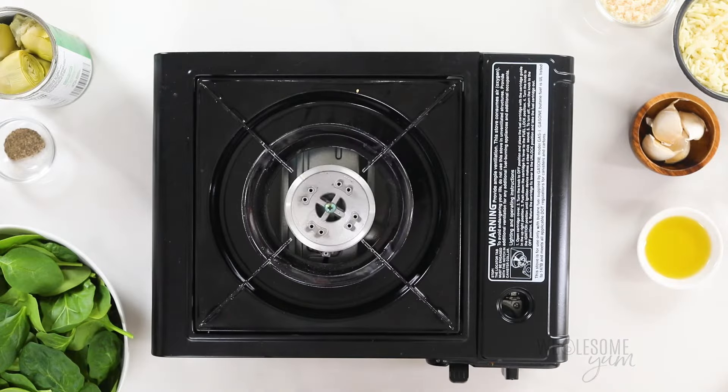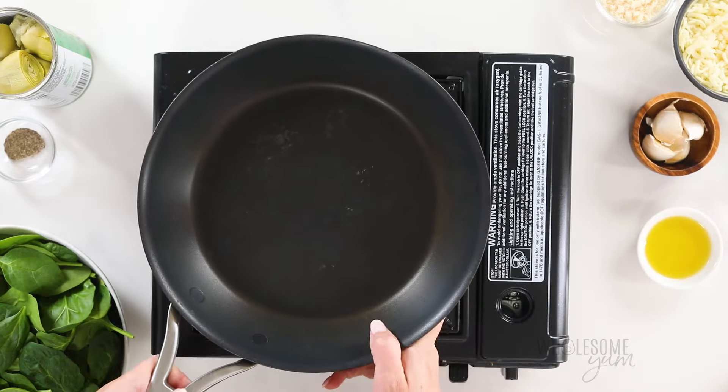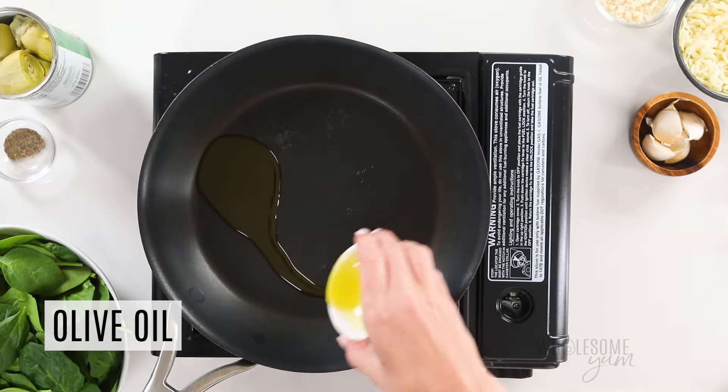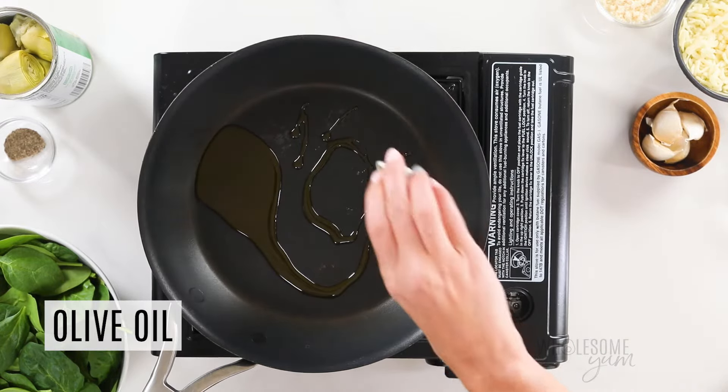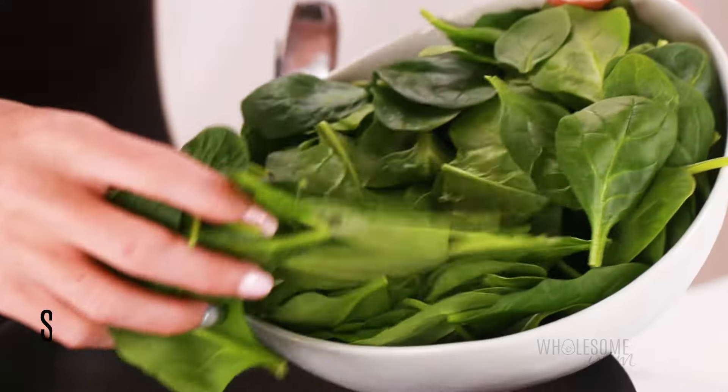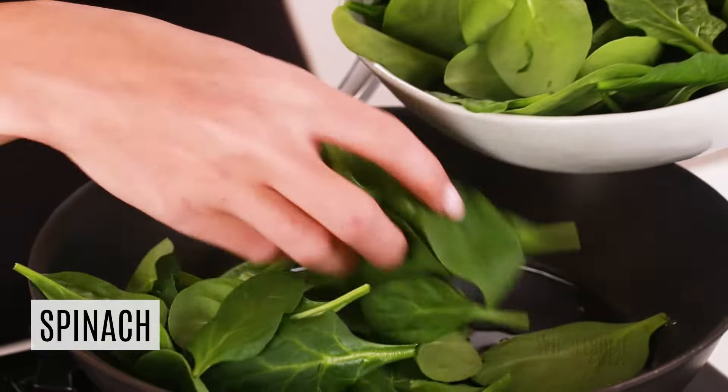I'm going to start by cooking the spinach. This is just going to prevent the dip from being too watery. I'll heat this up over medium heat and add two teaspoons of olive oil. You can also use avocado oil here if you like. Any cooking oil will work. Let that heat up a little bit first, and I'm going to add four ounces of fresh spinach.